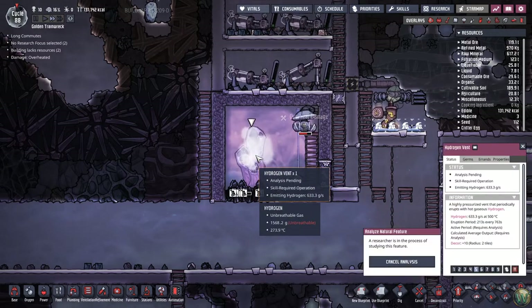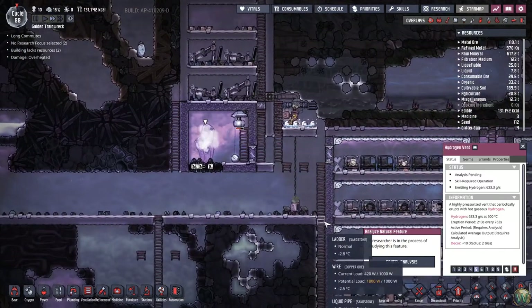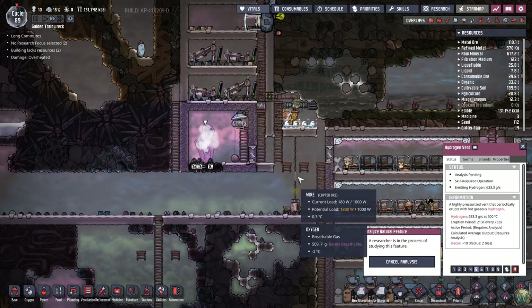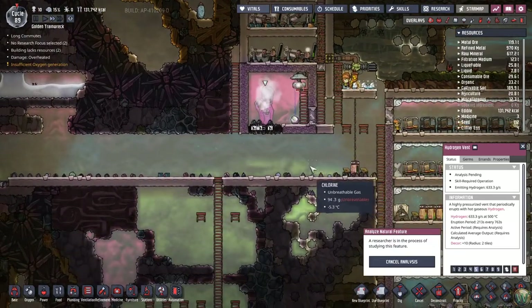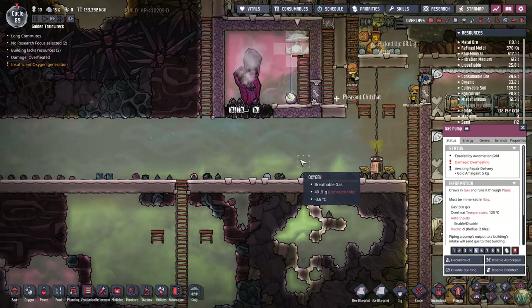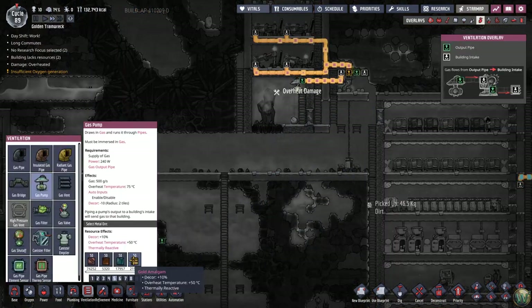How long does this erupt for? 213 seconds. And by the way, this is now powering the base — a little bit. Half the base, I guess. But that's a problem. And we're nowhere near making steel yet, which is the next metal that we can have.